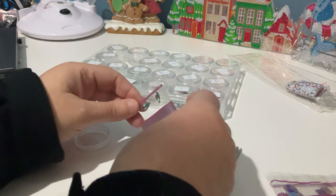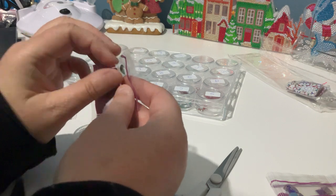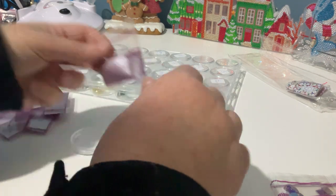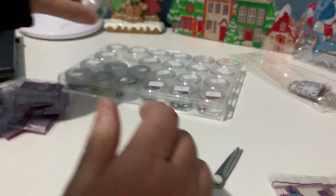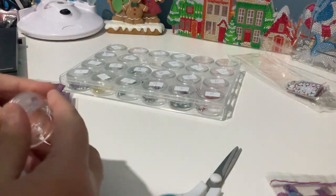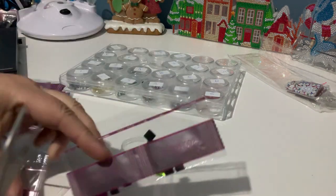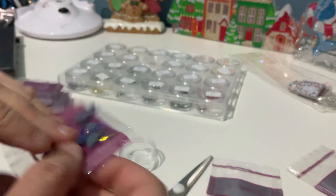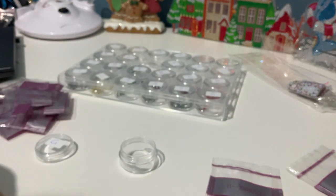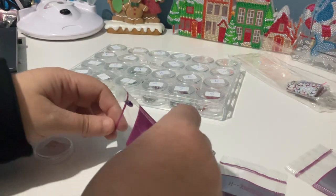These earrings are going to be so sparkly. I'm thinking that if I can get these earrings cheap enough after Christmas, I might buy some, make them up, and sell them — I've had a lot of people ask me about them, not just at work but others too. So if I can make them up and sell them and make a bit of money on them, maybe that would be nice.